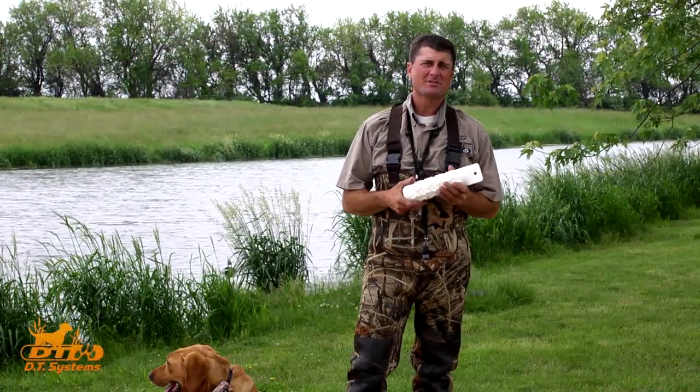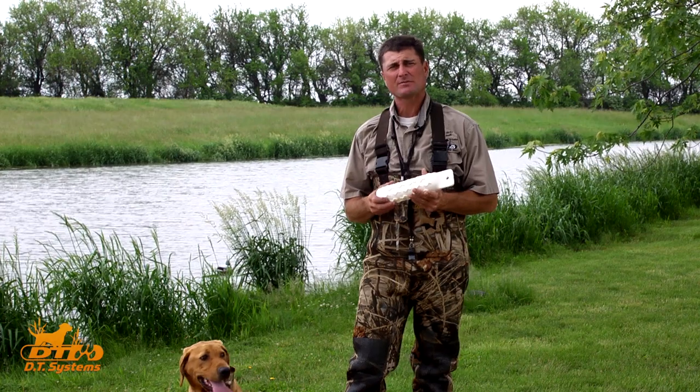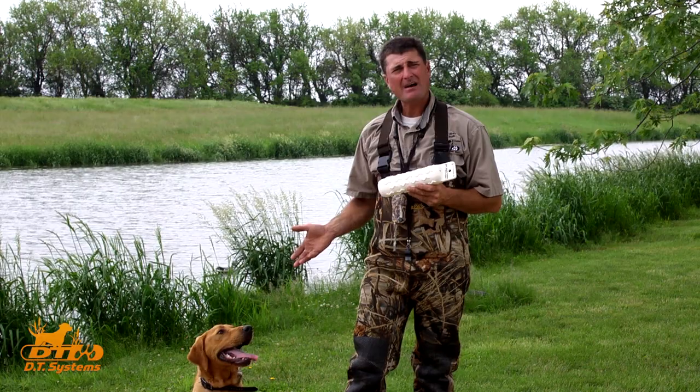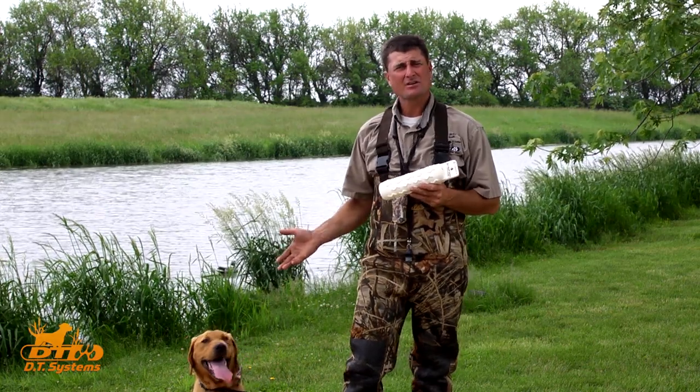Hi, Dan Erke from DT Systems Dog Training Equipment here at Greenacre Sportsman's Club with DT the dog, and today's discussion will be about getting your dog used to water.